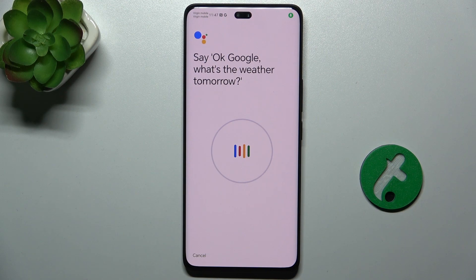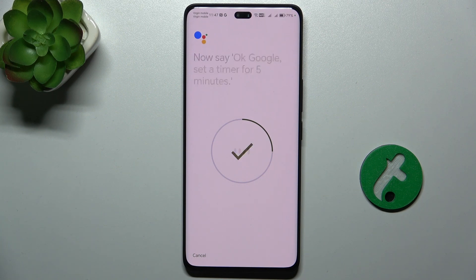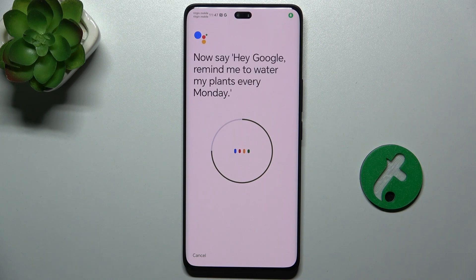OK Google, what's the weather tomorrow? OK Google, set a timer for 5 minutes. Hey Google, make a call. Hey Google, remind me to water my plants every Monday.